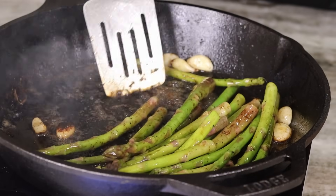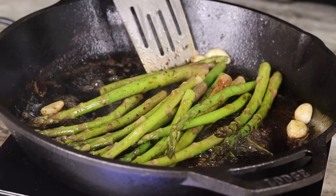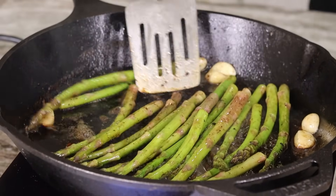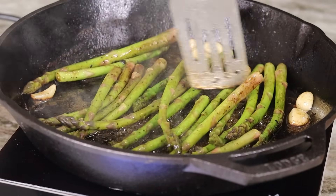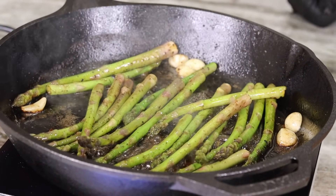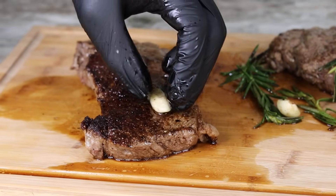Moving on, in that same pan we're gonna go ahead and cook up this asparagus. I drizzled a little bit of soy sauce on top — nothing much needed. Just let it go for about three to four minutes, give them a toss here and there, and you're pretty much ready to plate up.